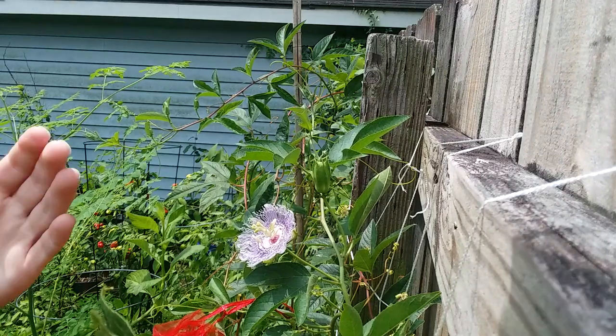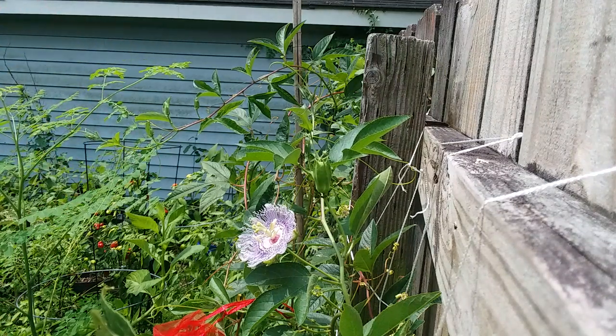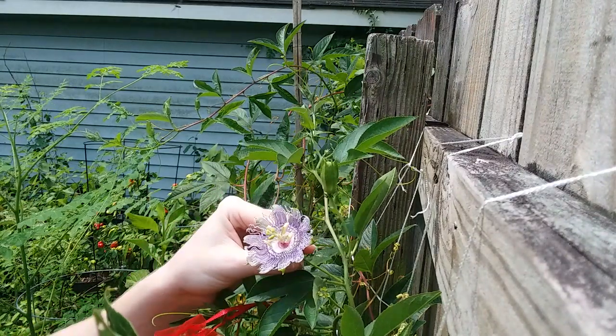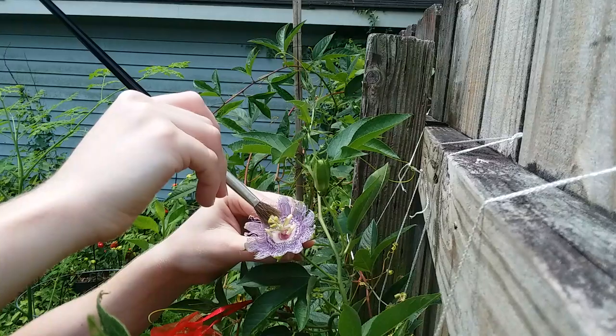There's a little jumping spider on my hand. I hope you can see that — it might be on the phone now. It's a little light brown jumping spider.